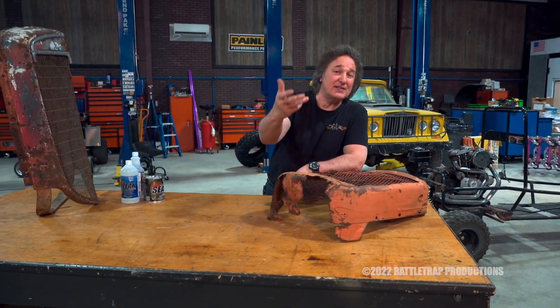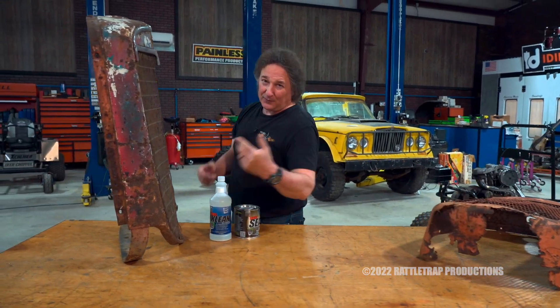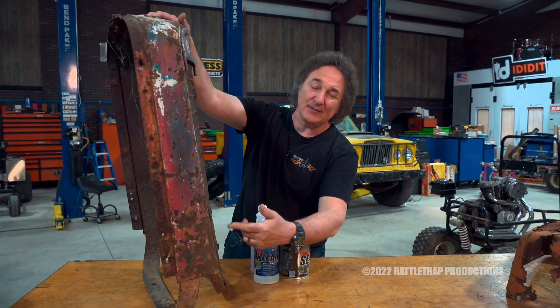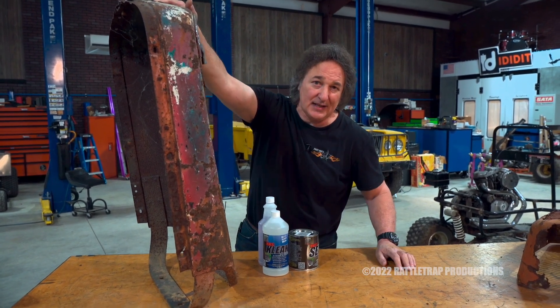Now, in the past, we've shown you how to cut out old rusty metal and replace it with new metal. But what if your metal's not rusted out? What if it's just got surface rust on it? Is it possible to save this kind of metal and stop the rusting process? Well, it is, if you use the right products and techniques. That's what we're going to show you.